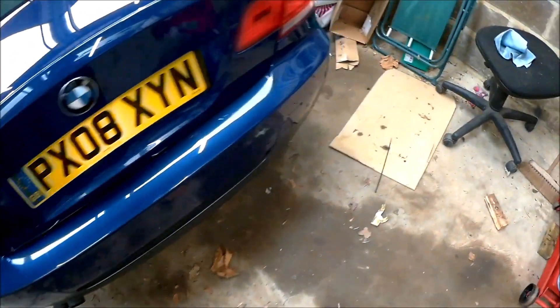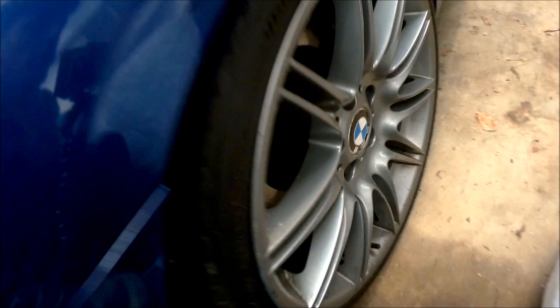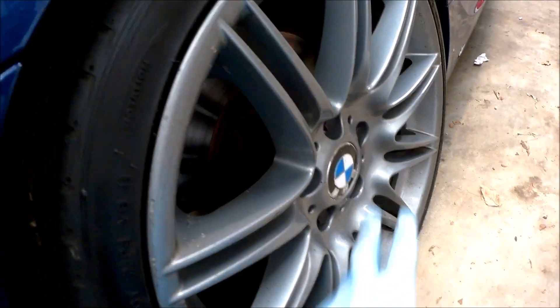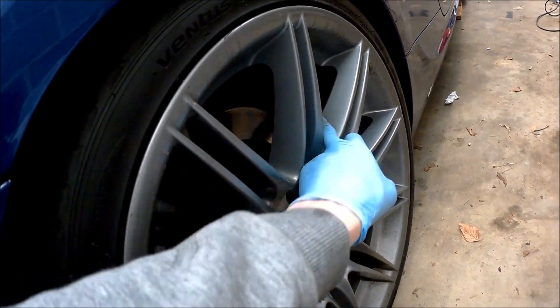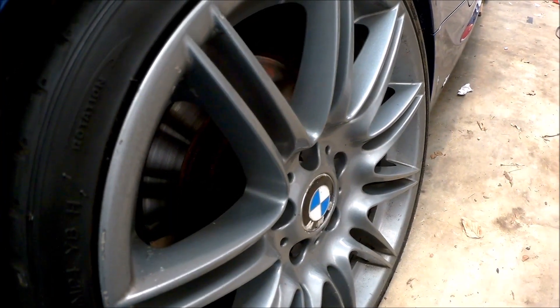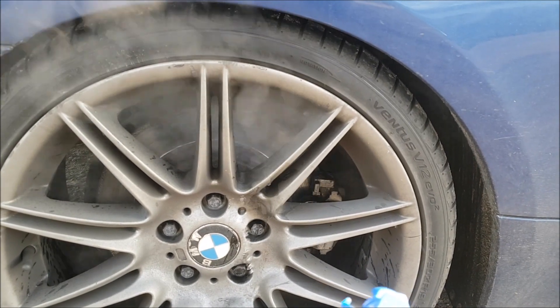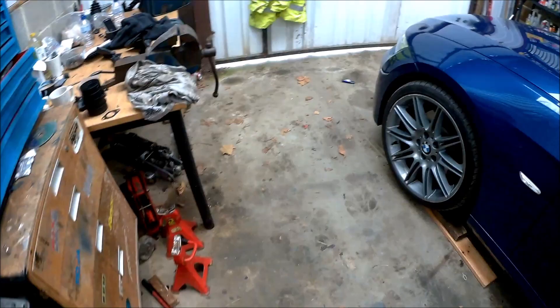Apart from that, I had to come down midweek because the driver's side caliper — I'd had trouble with it before — completely seized on the motorway. So I came down and redid that.